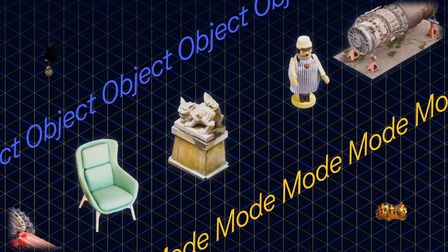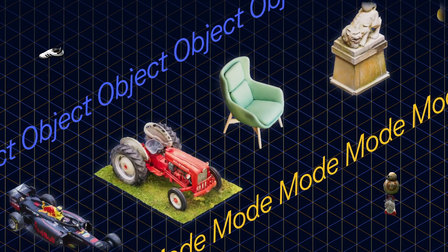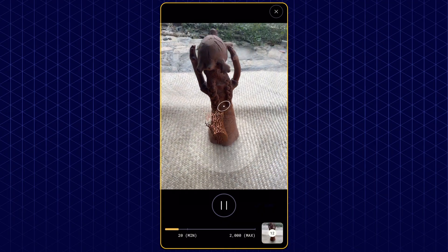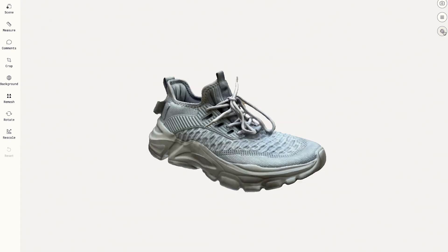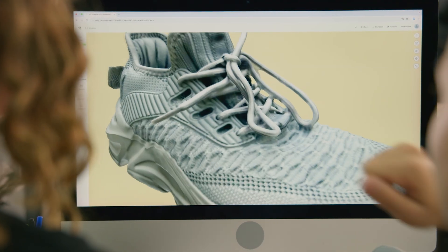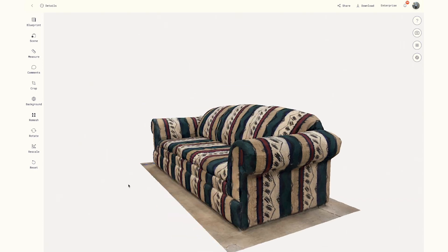Object Mode is designed for capturing smaller items using photogrammetry or Gaussian splats. By taking video or multiple overlapping photos, Object Mode reconstructs a detailed 3D mesh with realistic textures, making it perfect for product design, e-commerce, or creating assets for games and VFX.